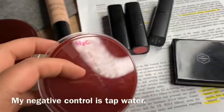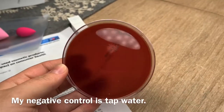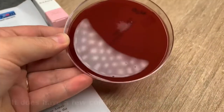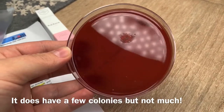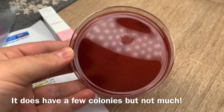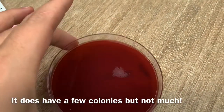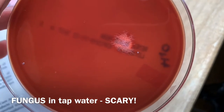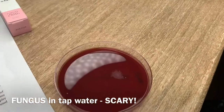As a control, I just used water. Tap water obviously is not sterile, so we can see some growth here — about one, two, three, four, five colonies. One of them is huge, as you can see in the center here. It's some sort of fungus. Doesn't look pretty at all. But this is how just regular tap water would look like.